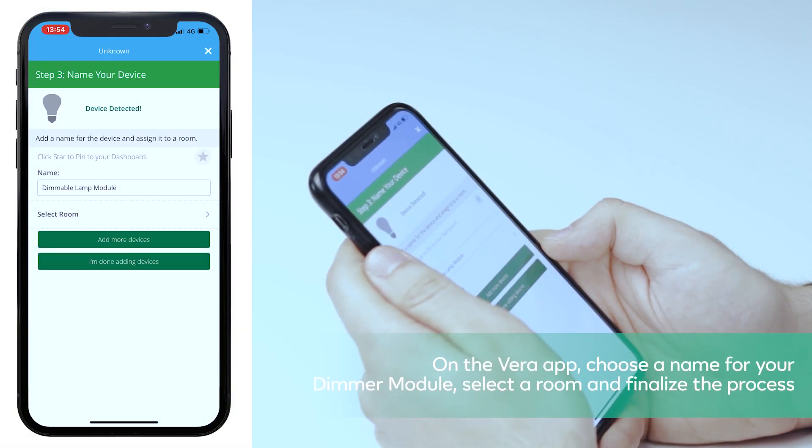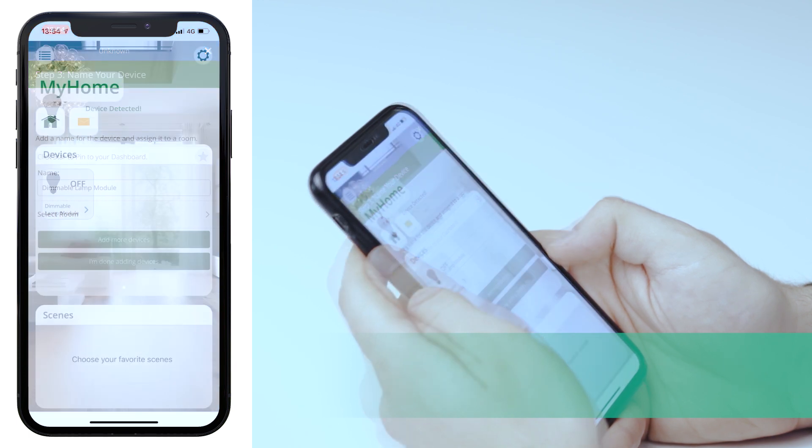On the Vera app, choose a name for your dimmer module, select a room, and finalize the process. Congratulations!